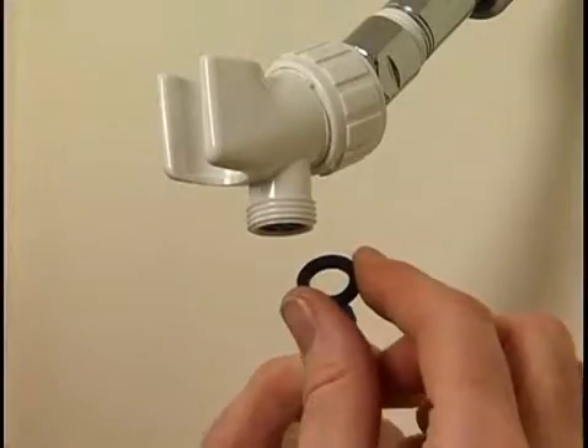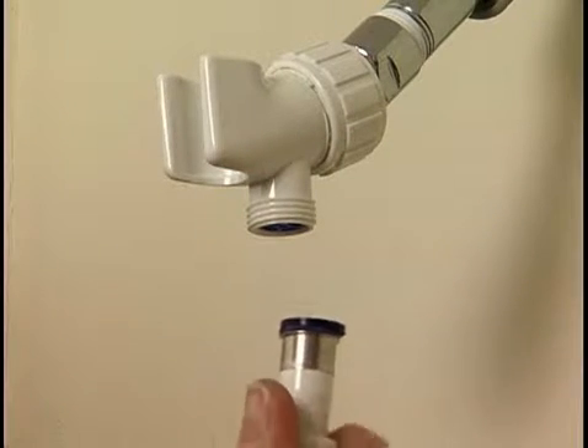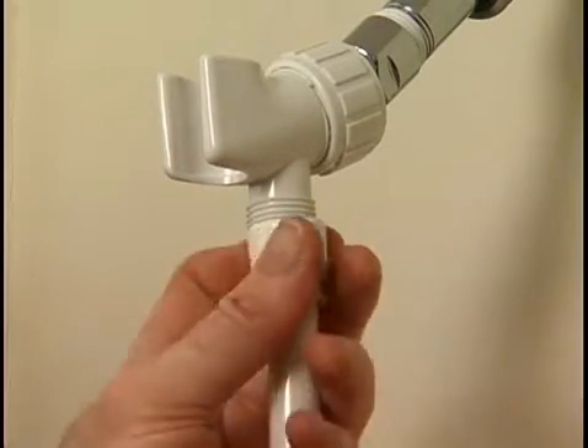Place the washer over the end of the shower hose and screw it onto the shower arm mount. Hand tighten, taking care not to cross the threads.